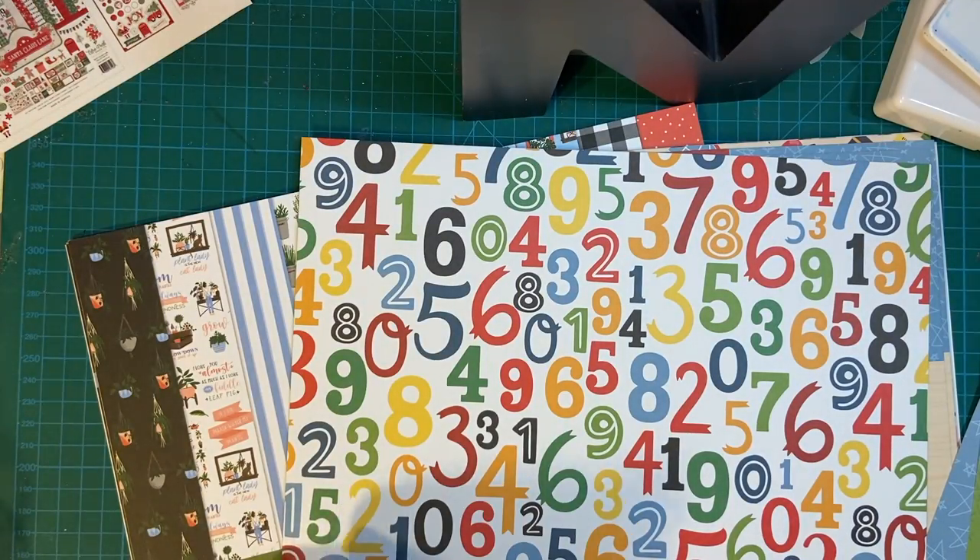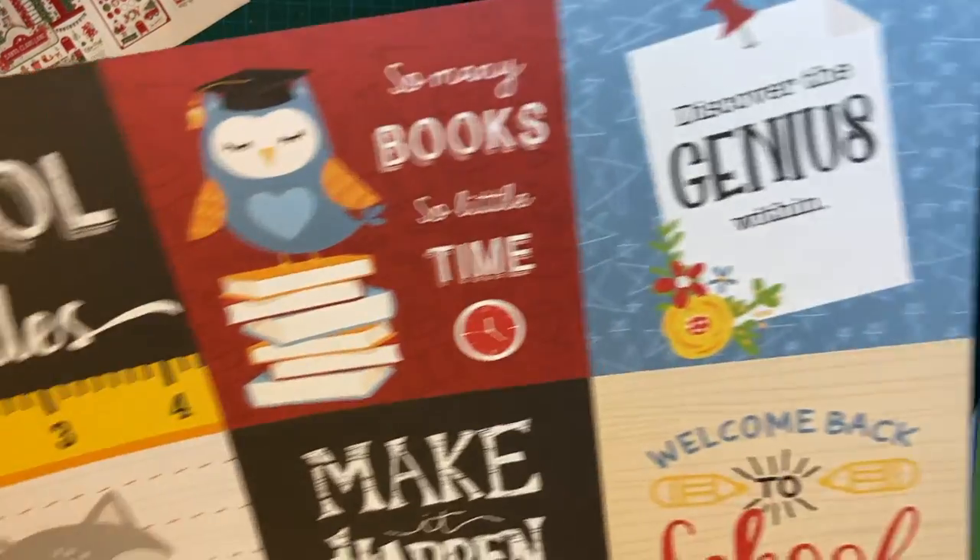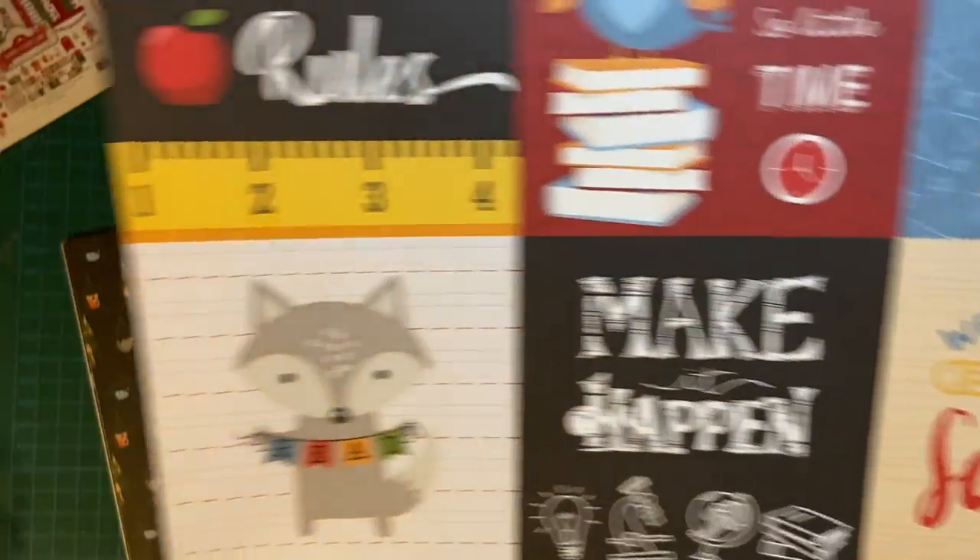Some more numbers with the same print. And here's some cut-aparts. How nice — I love cut-aparts.